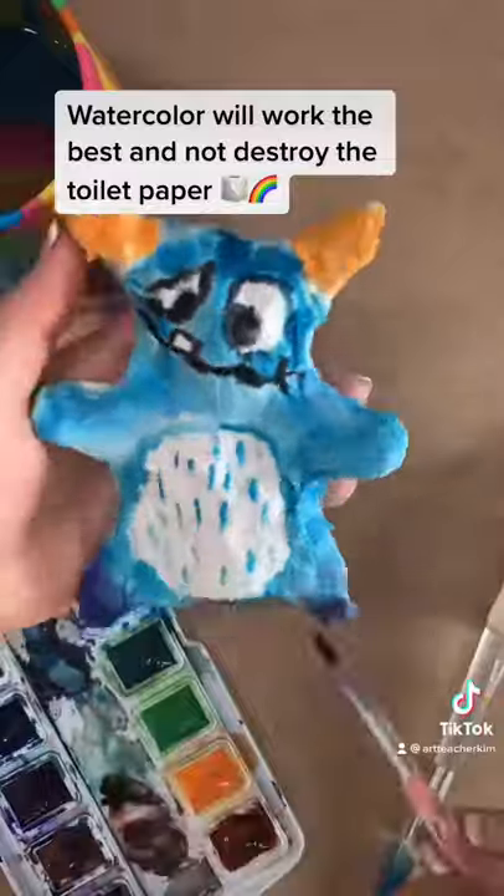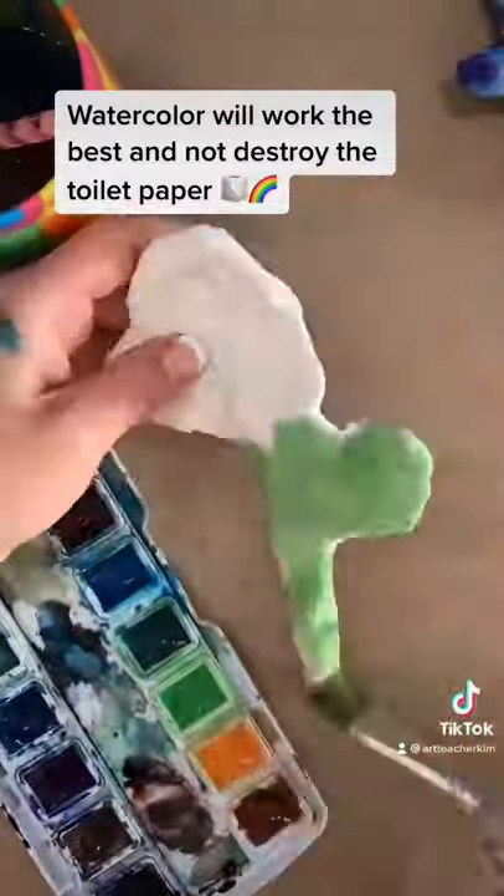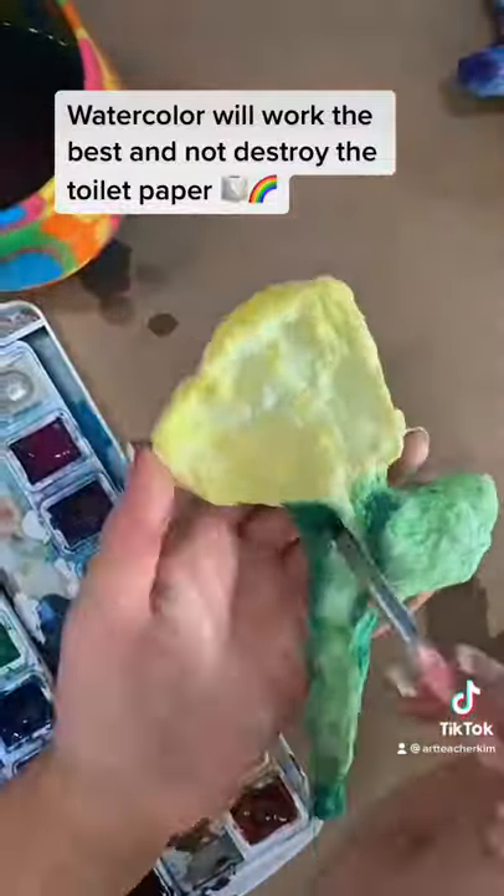As you paint, the toilet paper will get wet again, but you just let it dry in the sun and it will harden. So what do you think? Go on, try it out.